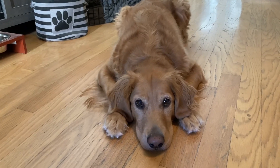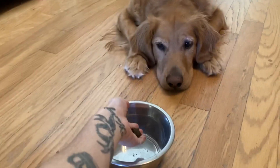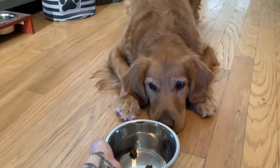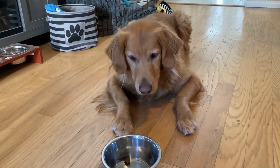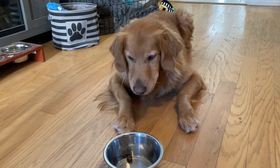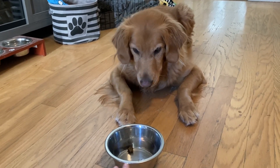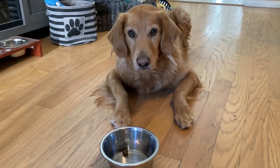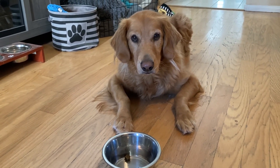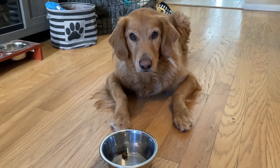Once he got the hang of it with me holding the bowl, I started to put the bowl right next to him with him laying down, with just a few treats in there, and having him wait. You are going to want to say wait when you introduce this to them. After you practice this for so long, it's just going to become automatic for him to not eat his food until you say so.